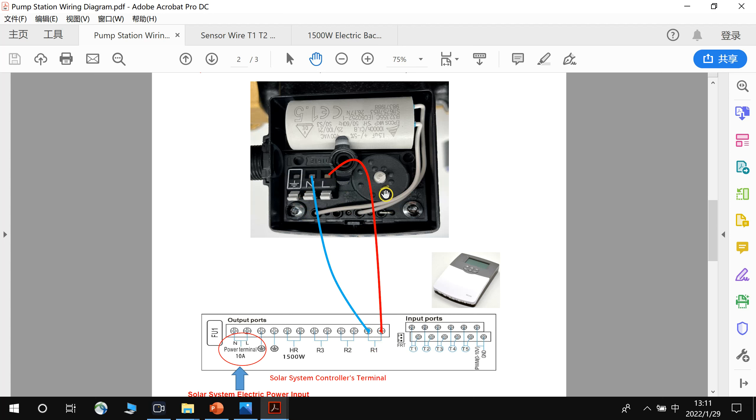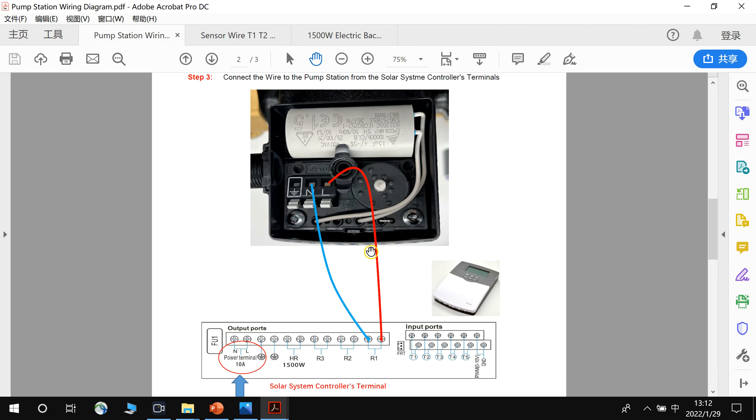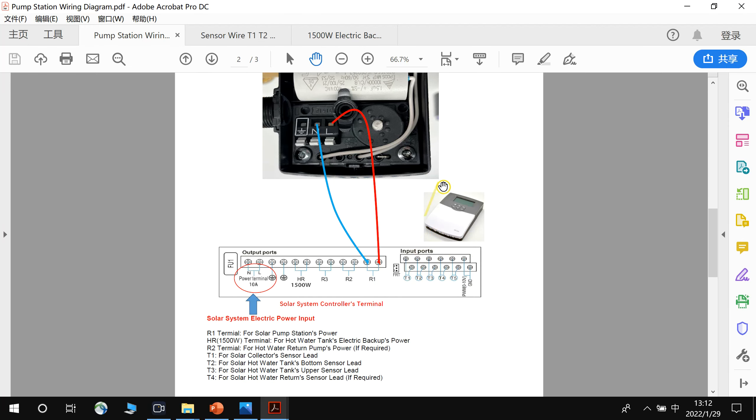Actually, if you mix up L and N, it has no influence on the pump station, so reversing the polarity is acceptable. But if you can detect the L and N terminals, connect them correctly — L to L and N to N. This is how to connect the cable between the pump station and the controllers, using the R1 terminal to output power from the controller to the pump station.